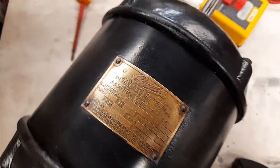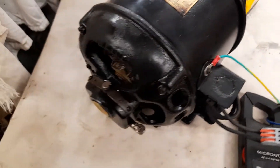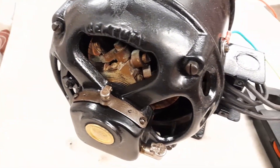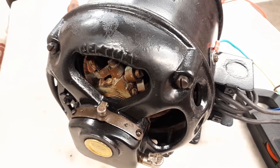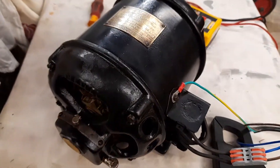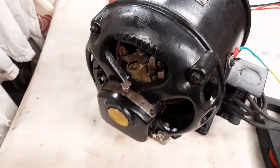I don't think this sort of motor has been made for quite a long while now. When I got it, I bought it from a guy who informed me — and I have no way of confirming this — but he said it came from the Sherborne estate in Dorset. Most likely he's right. It came in an absolutely filthy condition.